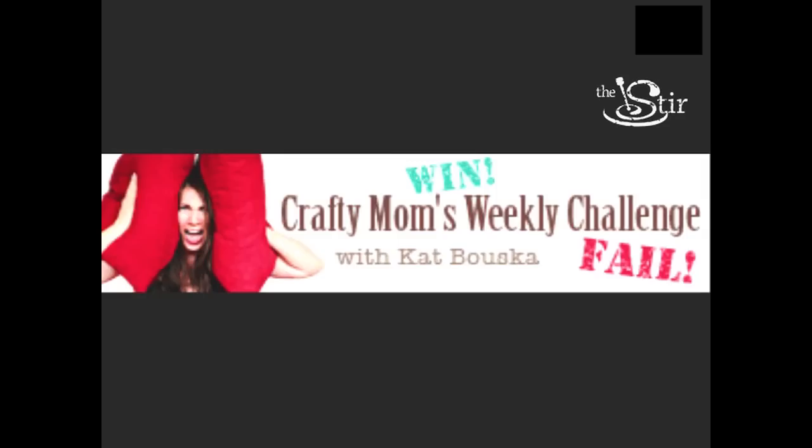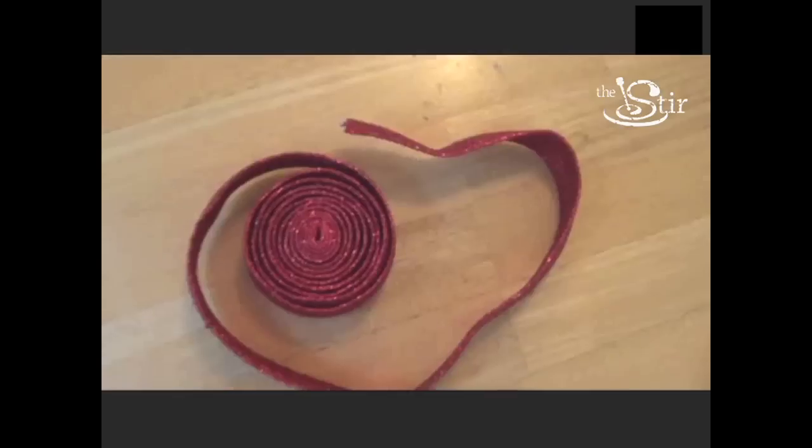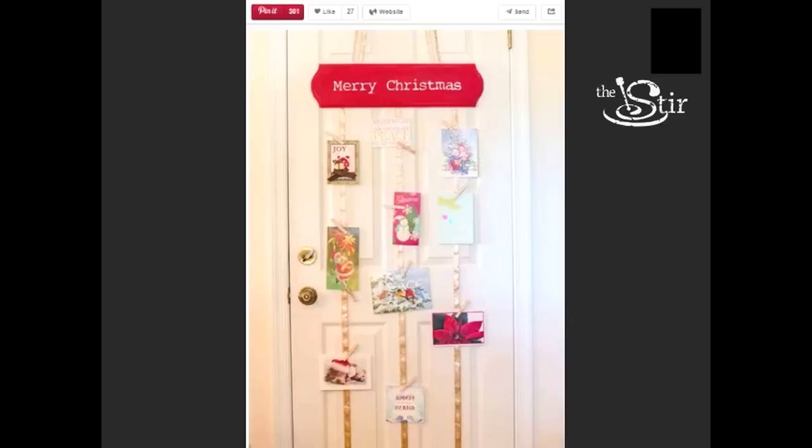Hello and welcome to another episode of Crafty Mom's Weekly Challenge. This week we are tackling the issue of our collection of holiday cards. You cannot throw these away — these people deserve a place in your home and they deserve to be seen by everybody, especially you. Pinterest is showing us that with nothing more than a decorative holiday sign, some ribbon and clothespins, you can hang your holiday cards on your wall for all to see in a fashionable manner. Or is it a win? We're going to find out if the holiday card holder tutorials are a Pinterest win or a Pinterest fail.